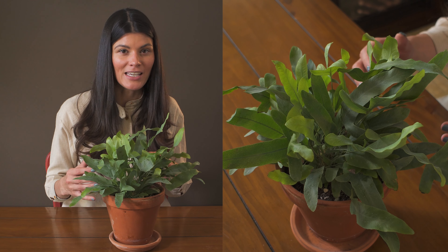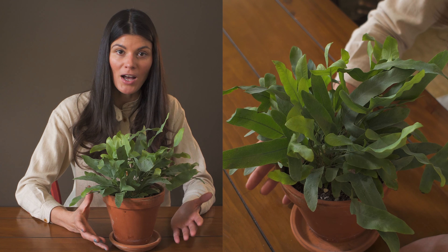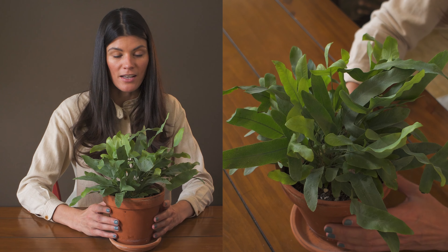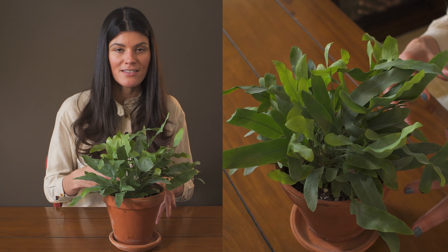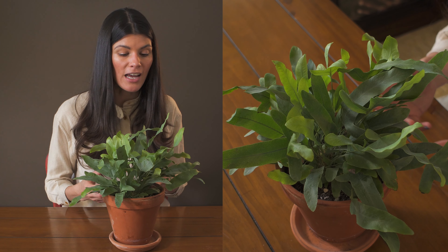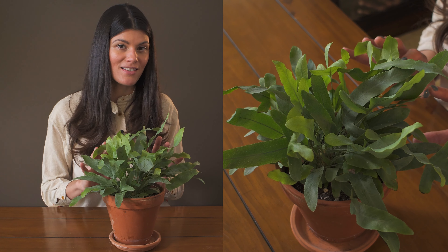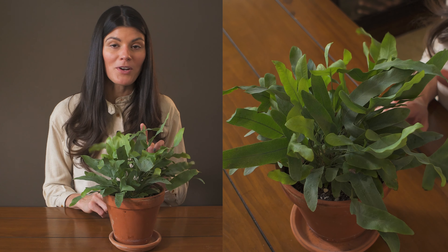I find that epiphytic ferns are really easy to grow indoors. Although I have struggled with this one in a couple of conditions — I have a number of these growing in my house and have tested it in various places — I found that in my green wall it does not like to be there. I think because of the wetness and then the drying out, it's just not the most optimal conditions for this plant.